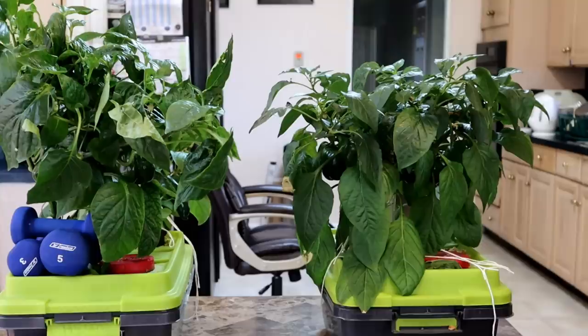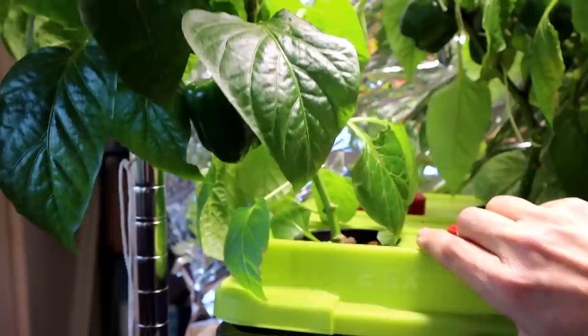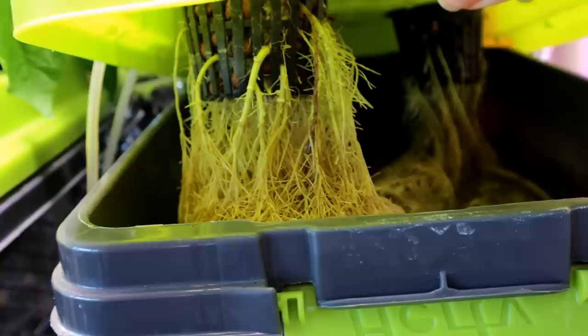The plants are back in the grow area and you can see I did a lot of pruning — I got rid of a lot of the branches since the plants were top heavy and falling over. One more look at the root system: this is the Kratky tote and this is the DWC tote, and you can see the roots in the DWC tote are much more developed.